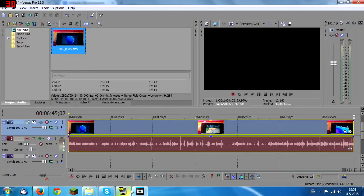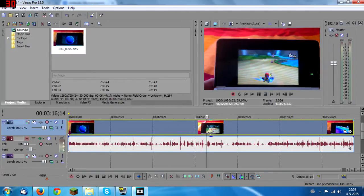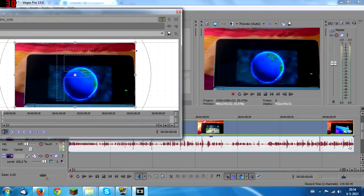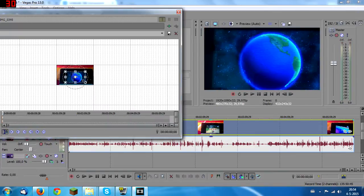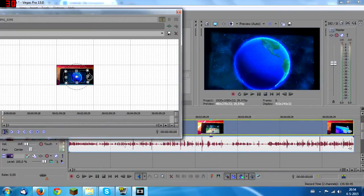Alright, I'm back. In your editing software, drag in your clip. As you can see it's not great. In Sony Vegas, right-click your clip and go to Video Event Pan/Crop. Scroll to zoom out, then drag the frame box to make it a little bit smaller and fit it perfectly into the output box.